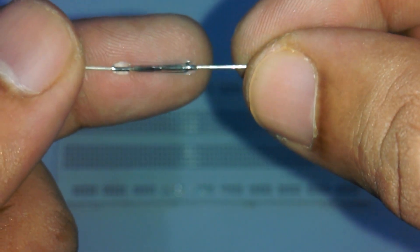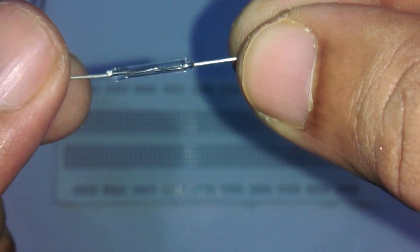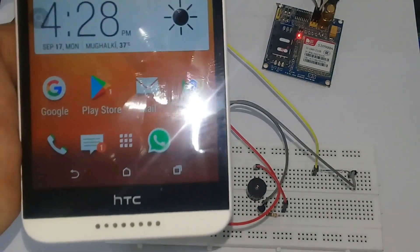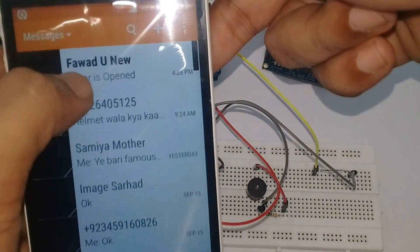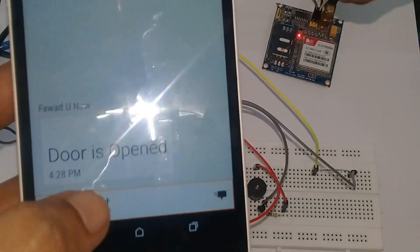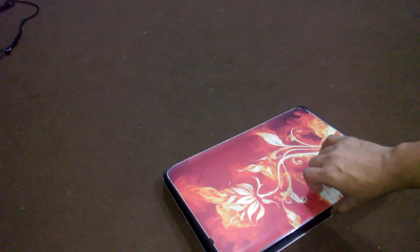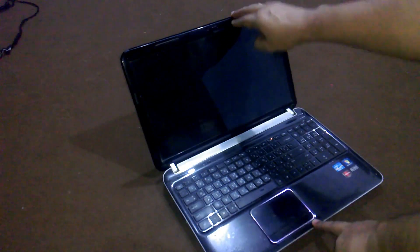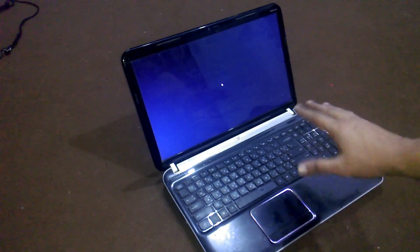Reed switches are most commonly used in security systems — for example, sensing whether doors and windows are open or closed, which we will be practically implementing today. It is also used in laptops: when you lower your laptop screen, the laptop enters sleep mode. This is because of the reed switch and magnet in action.